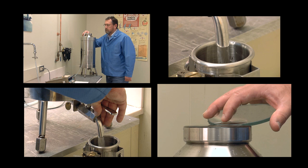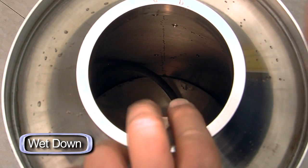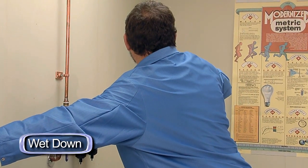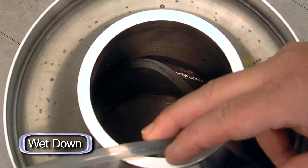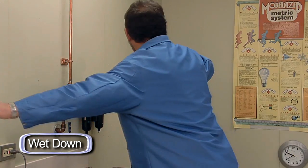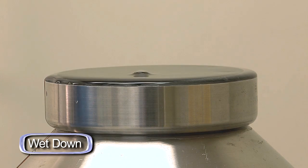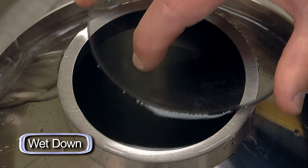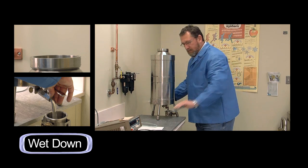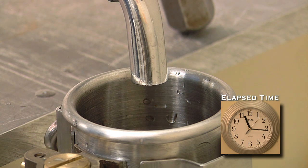Now I will demonstrate the wet down process. I've completed the wet down in preparation for carrying out the calibration procedure.